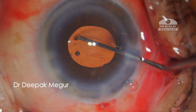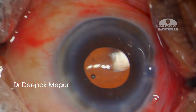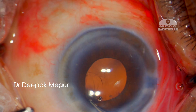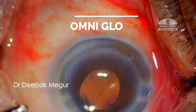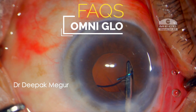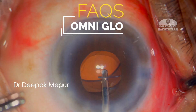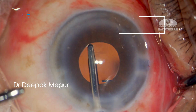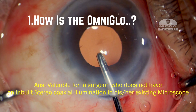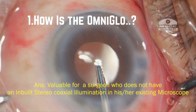There is no doubt that the stereo coaxial illumination system is of immense help in enhancing visibility during routine surgery and also safety during complex surgeries. Regarding the most frequently asked questions about this device — how is the Omniglow? For a surgeon who has not experienced stereo coaxial illumination, this would be wonderful. I think you will enjoy it.